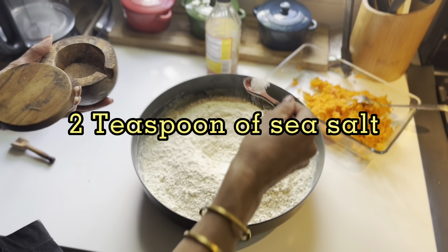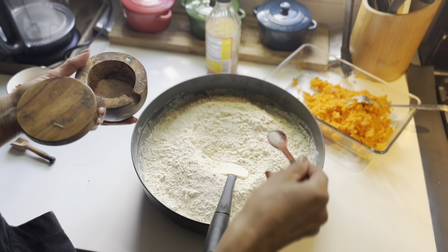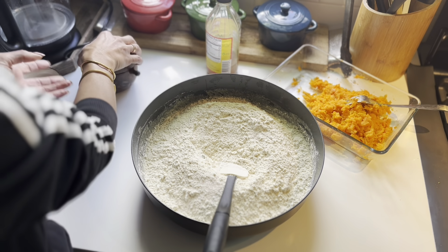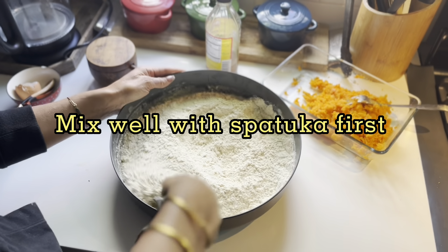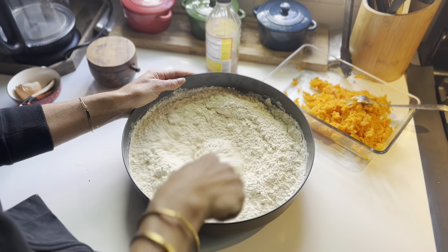And then we would put the flour and the salt — two teaspoons of salt. I use sea salt always. Any kind of sea salt will do. I don't use kosher salt and I don't use regular fine sea salt.